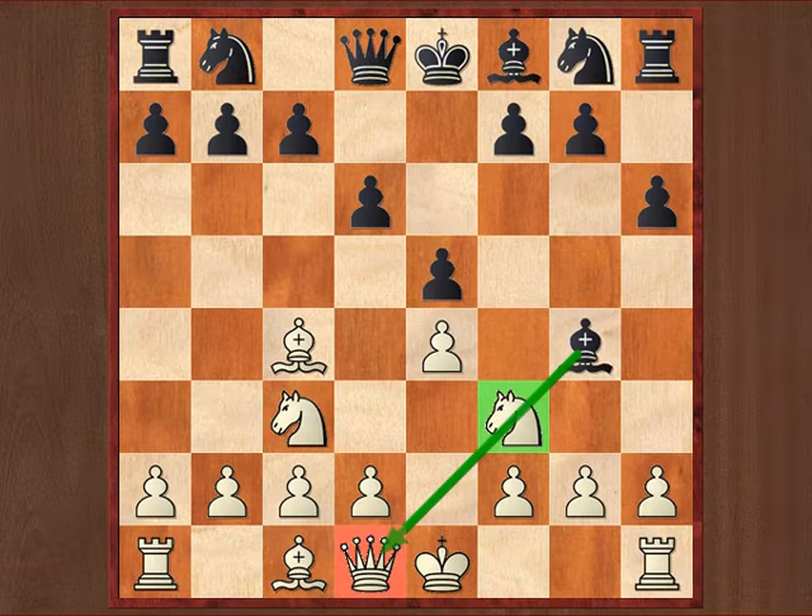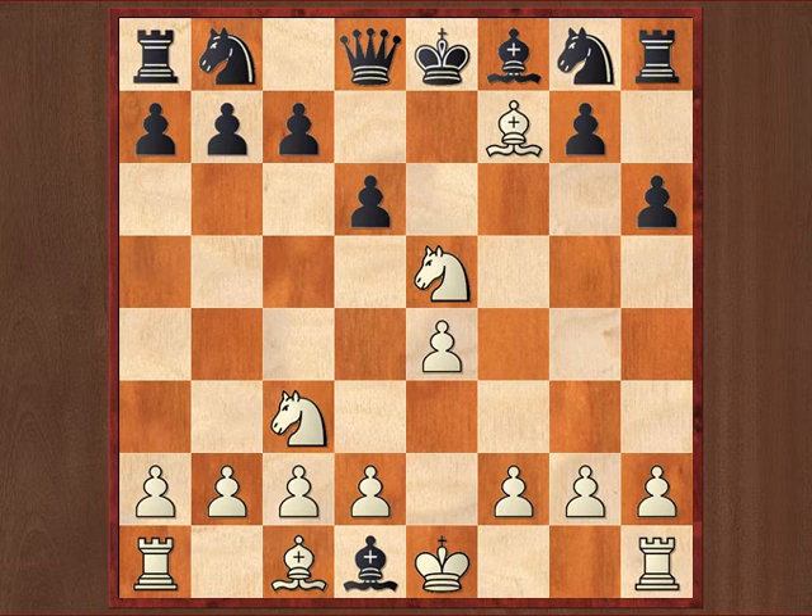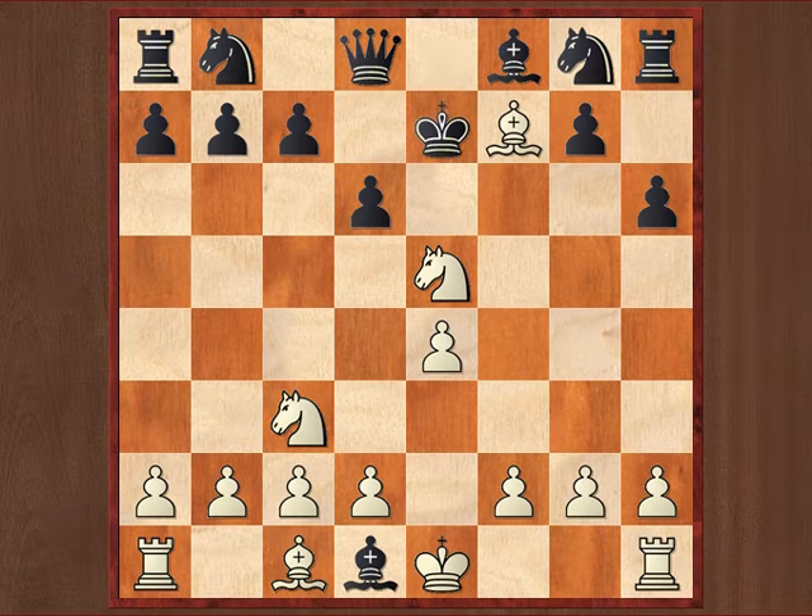Well, maybe you know this position, maybe you've seen this type of combination before. The best move here is a very surprising move and it is knight takes e5, apparently just blundering away white's queen. However, after bishop takes d1 — which is a mistake in fact — there follows bishop takes f7 check, king e7, and knight d5 checkmate.